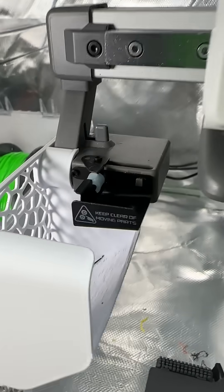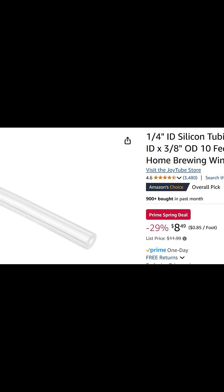This will enhance your print quality and reliability. Here is silicone tubing on Amazon — 85 cents a foot, but you have to buy 10 feet of it.